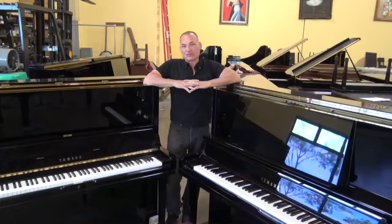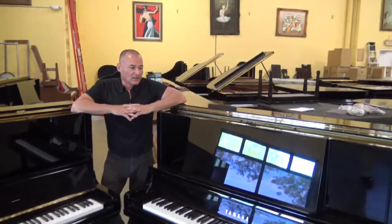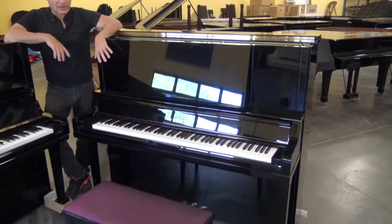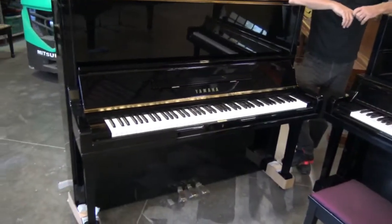We just got these pianos in recently, about a week and a half, two weeks ago, from Japan directly. This is the UX30A, and to my right here is the regular standard U3. They're both essentially the same pianos,